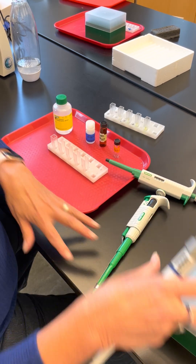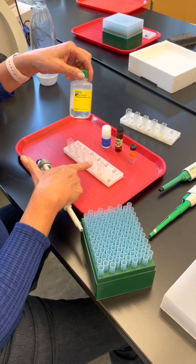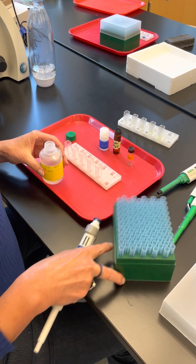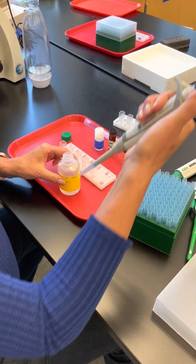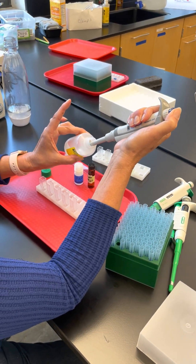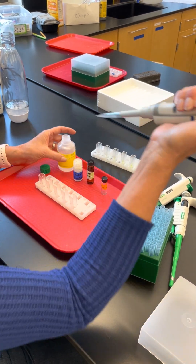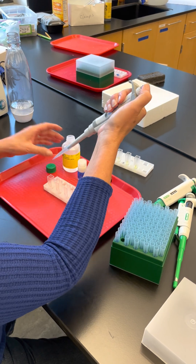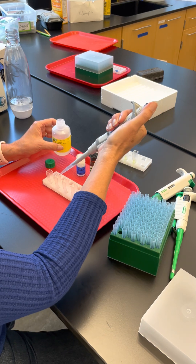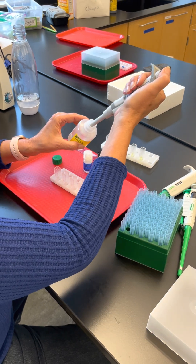The first thing we're going to do is put 500 microliters of the stop solution into each one of these cuvettes. Use a blue tip, push down to the first stop, put the tip in the liquid, and let it go. Don't pull the tip out prematurely — it takes a little time to fill, so wait a second before removing it.